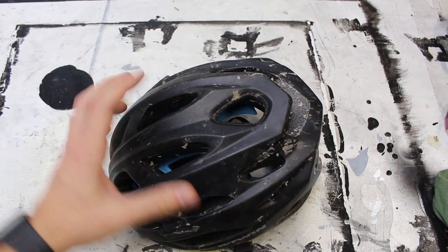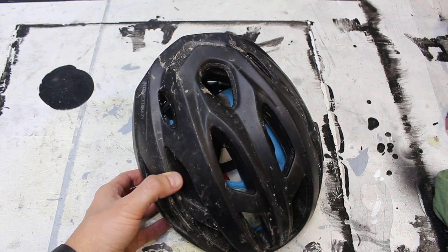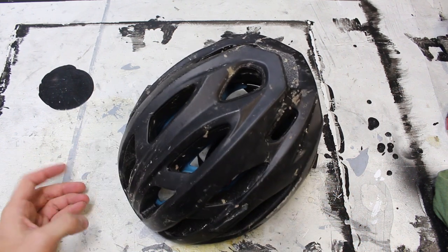I was thinking it might be interesting to see what it looks like inside — kind of a cutaway view. So that's what I'm going to try to do. I'm going to try to actually cut this thing in half so we can take a look at what's inside.